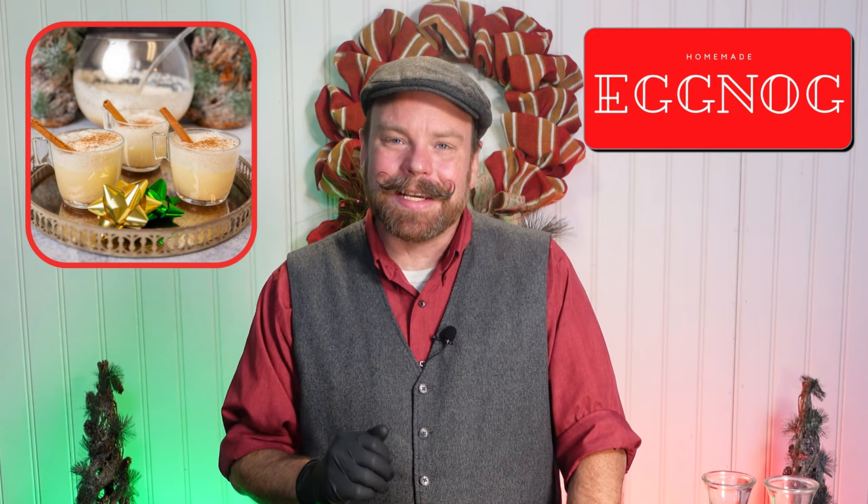Hi, thanks for tuning in to HG Liquid TV. I'm Chris with the Elixir Craft Cocktail Catering, and for the holiday season we're making homemade eggnog. Stay tuned.